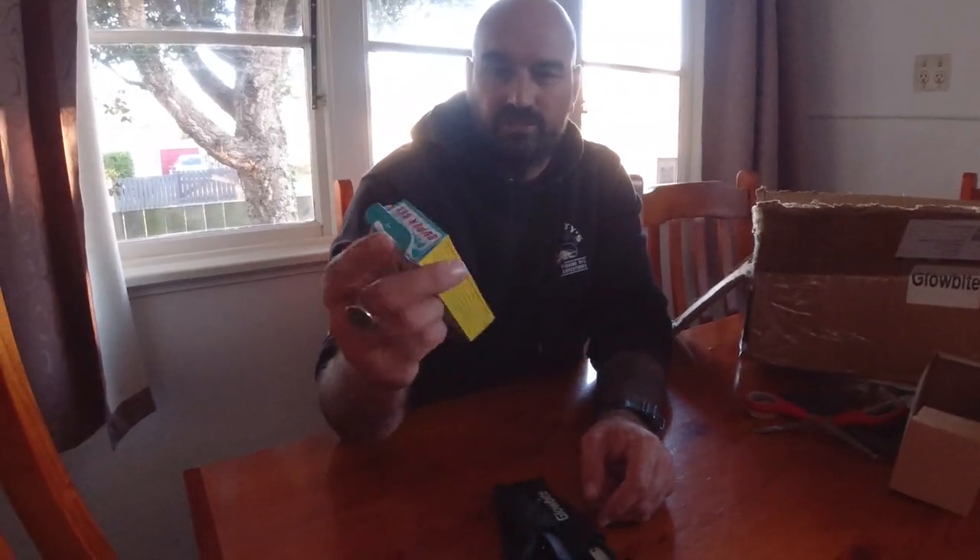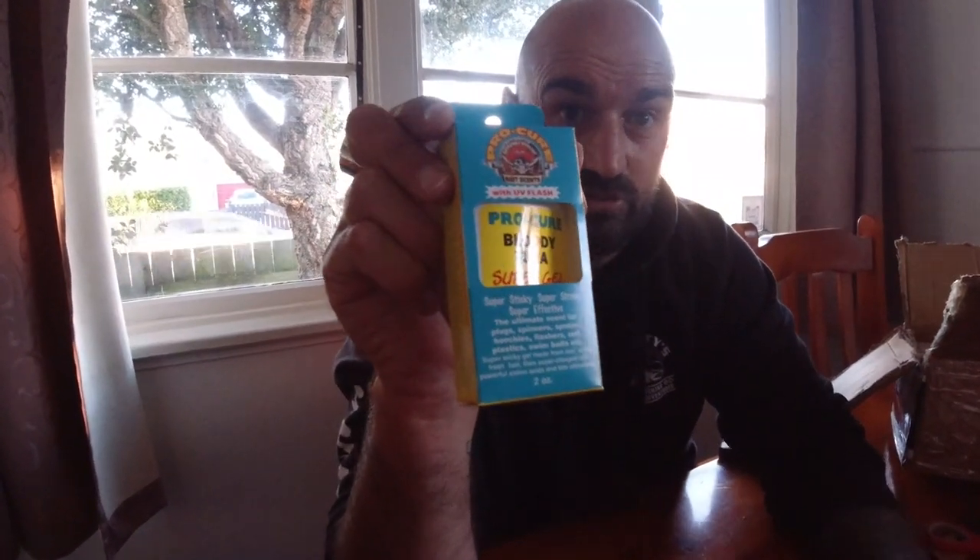We've got some Bloody Tuna Procure gel that goes inside the jigs to give them a bit of scent. Over winter if I'm going out I won't put any of this in because I don't want to attract sharks — no scent, no bait or burley, just lures down. Come spring onwards, get that into it to up your chances.